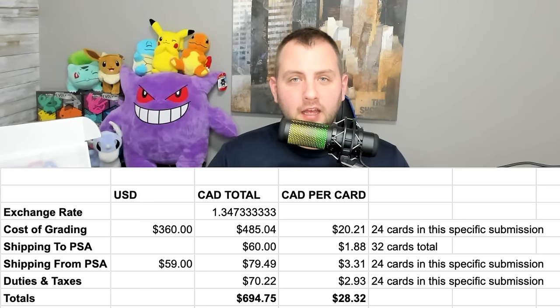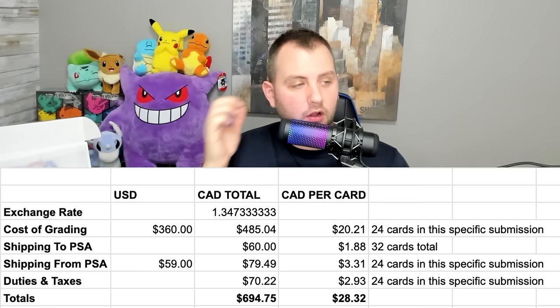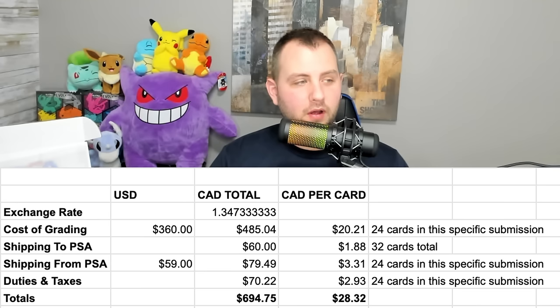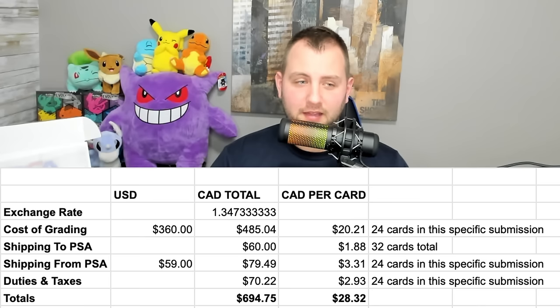Within the last two or three months, something new has come up. Canadian Border Services is now charging duties and taxes on grading services provided in the United States for Canadians. I'm paying 12% on the services — 12% on $485.04 Canadian — so I had to pay duties and taxes of $70.22 Canadian, adding an additional $2.93 to each card in this 24-card submission.